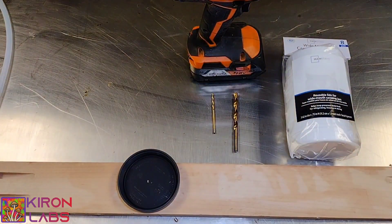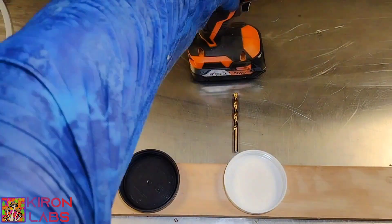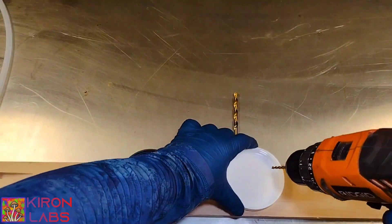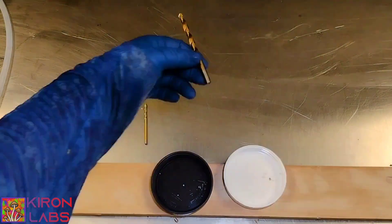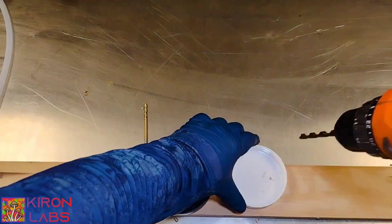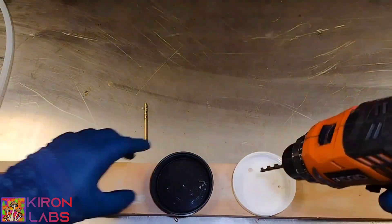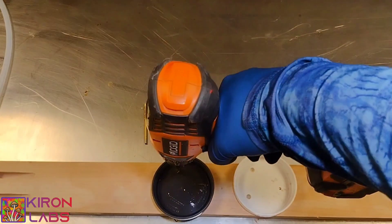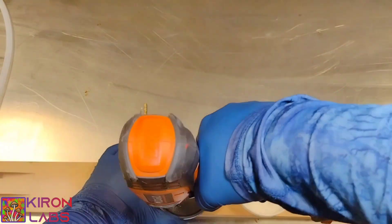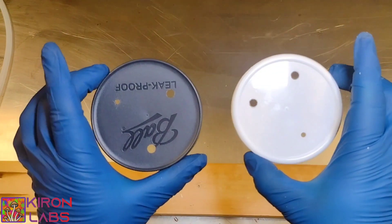First we're going to start off by opening up our lids. Next we're going to drill our 1/8th hole, and this will become our injection port. Next we'll use our 9/32nds drill bit and we're going to drill 2 holes, making a triangle formation on the back of our lids. The reason why we are drilling on the back side is it is less likely to crack on us while we're drilling it.